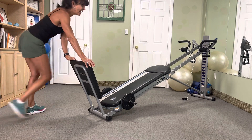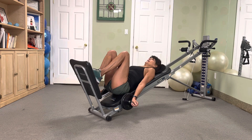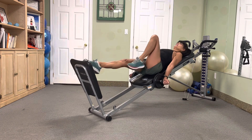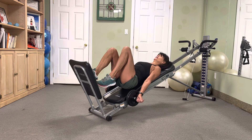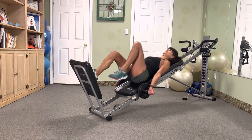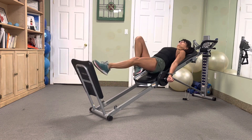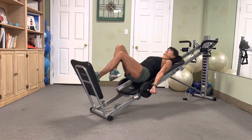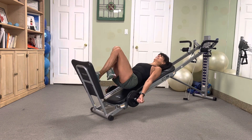We're down to eights already, guys — it gets better with every set. Tippy-toe hop, get that heart rate up. Eight, seven, six, five, four, three, two. Excellent, switch it — eight, seven, six, five, four, three, two. Yes!